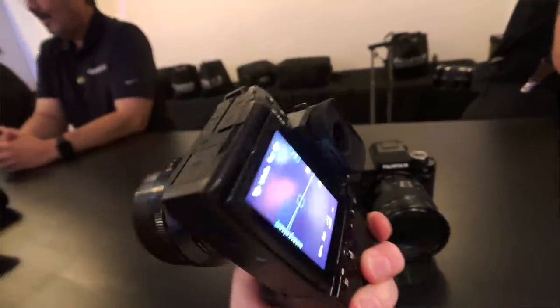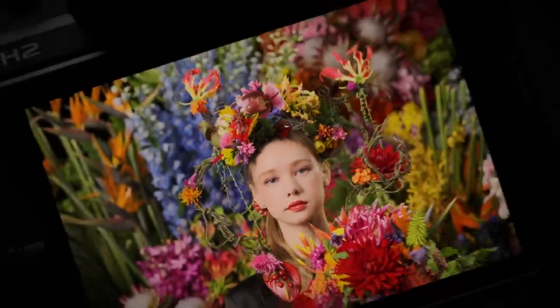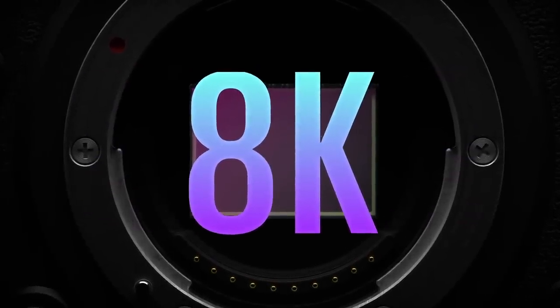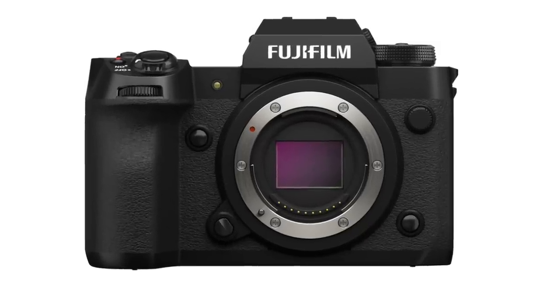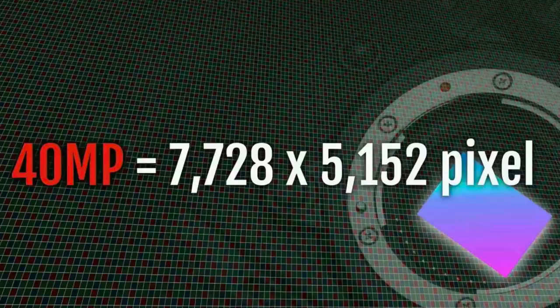The X-H2 was announced today. This is the second promised X-H camera of the year. The brand new Fujifilm X-H2 features the brand new X-Trans CMOS 5 HR 40 megapixel sensor. The sensor contains a revised enhanced image processing algorithm designed to increase the resolution without, in Fujifilm's words, compromising signal to noise ratio. Fuji has promised this new 40 megapixel sensor is the APS sensor with the highest resolution in the world, giving you a 7,728 by 5,152 resolution image.